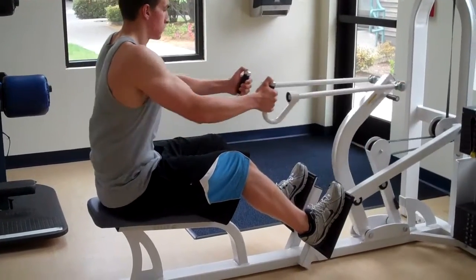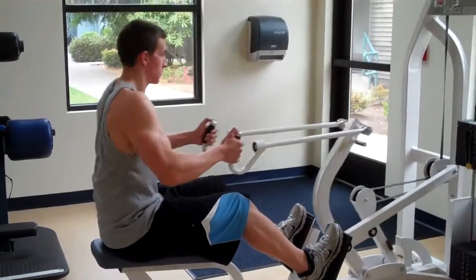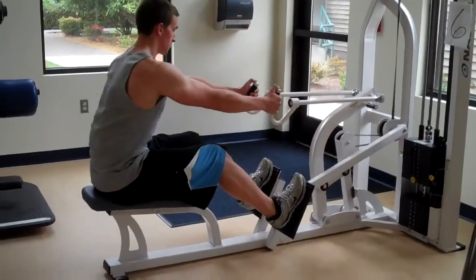He has a slight bend in his legs, moving at a moderate pace. This is called the seated row or the compound row.